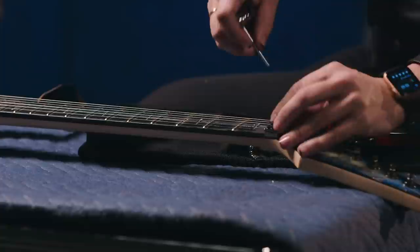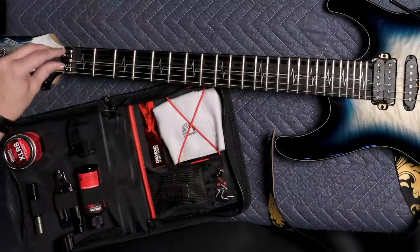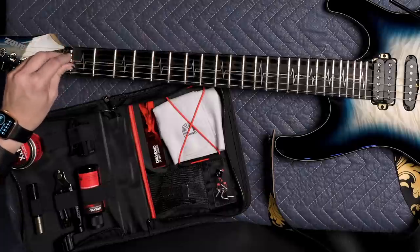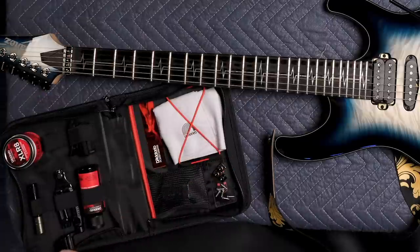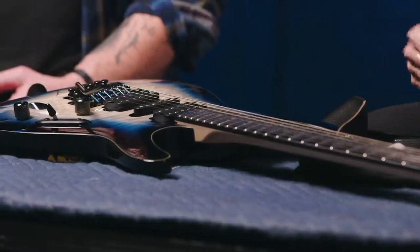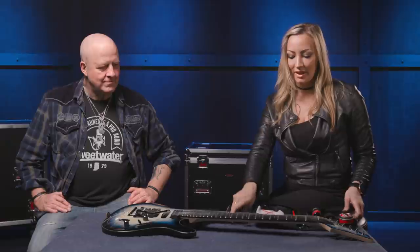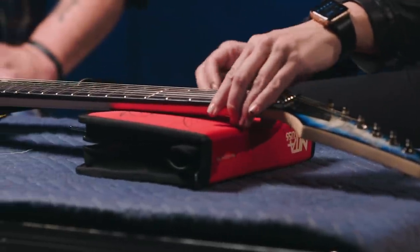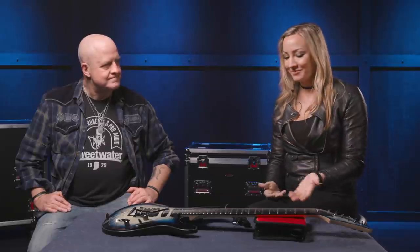The first thing you want to do when changing strings on guitars like this is unlock the locking nut at the top. Grab your Allen key, unlock the three blocks — just a little turn each — and put the screws right onto the magnet tray in the kit. Then I close up the kit and slide it under the neck; this is my makeshift workbench. You can get dedicated neck cradle stands, but this works just fine.